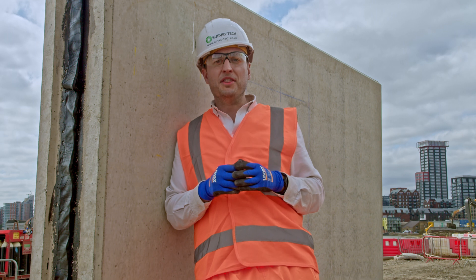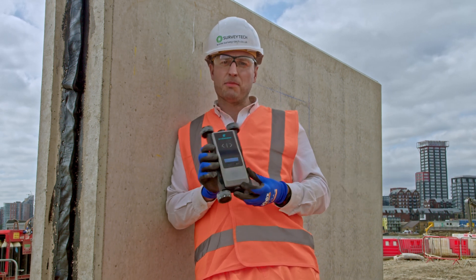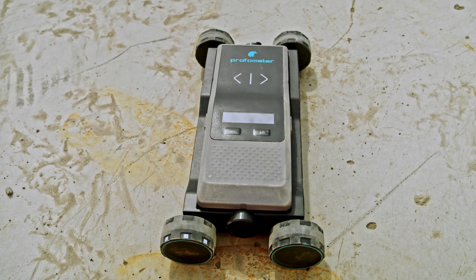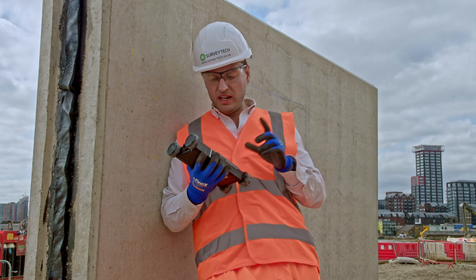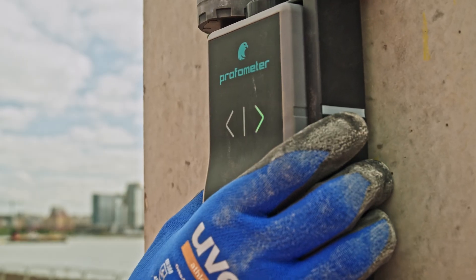The most precise and compact cover meter around is the Profimeter PM8000 Pro from Screening Eagle Technologies. It can be used in a couple of different modes, but crucially you can just roll it as it is over the surface.